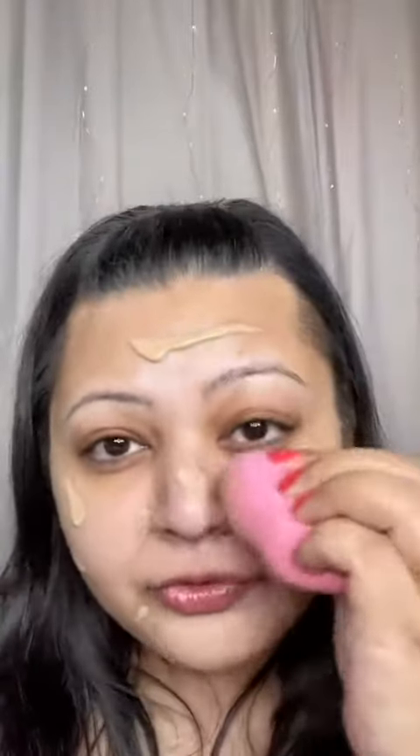Going in with the Kynan Free Moisturizing Skin Tint in 160, just using a normal sponge to blend that out. This shade match is pretty spot on. With Rimmel foundations it's always really hard to get a good shade. It's really nice and glowy, I really really like it.